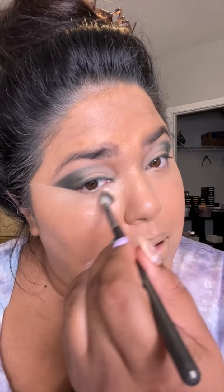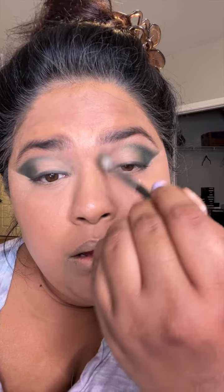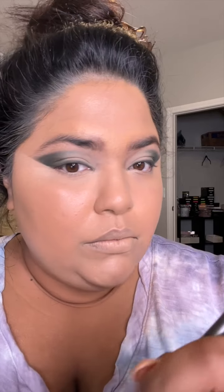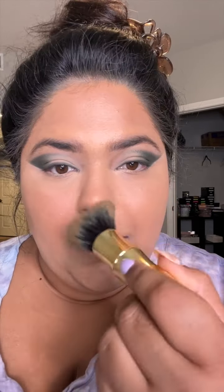Now I'm just going to set my under eyes using my Laura Mercier powder — I'm going to use an eyeshadow brush today to set all areas. Then I'm going to use the Candle Glow from Laura Mercier in shade 3 to give myself a little more glow. You use it on the perimeters of your face and it gives you the prettiest glow. I also like to use it in the center of my face for a really nice glow.